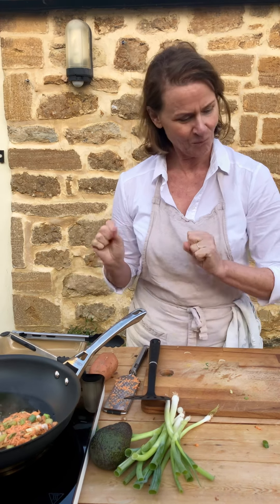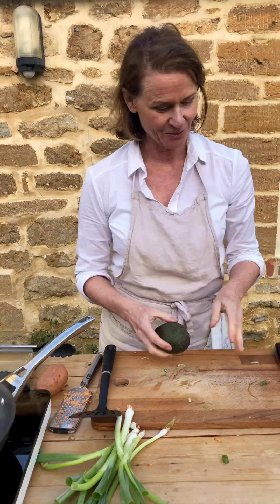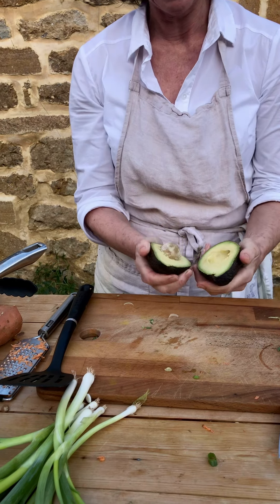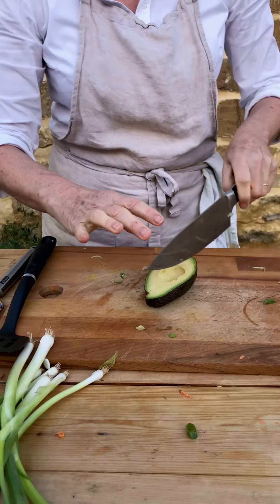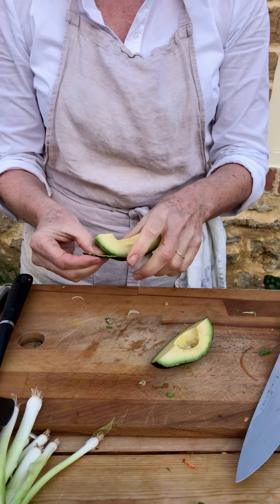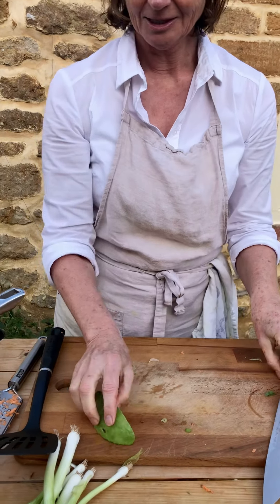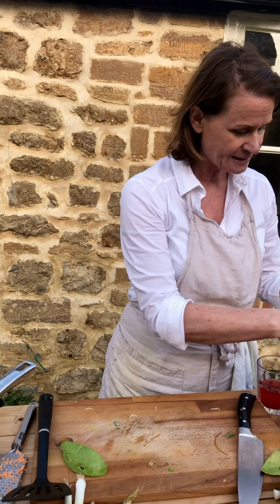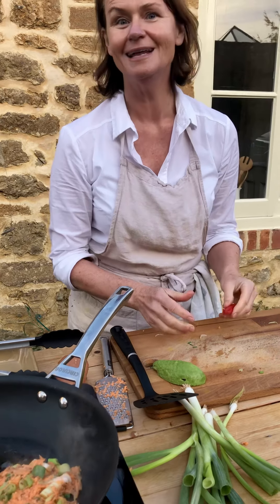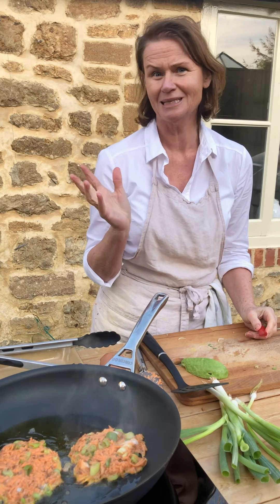Now, what are we going to put with this? I'm going to put some avocado with this. If you're following a low histamine diet, just leave it out. This is quite a large avocado, so I think a quarter of it will be plenty for one person — use as much as you like. That's going to go on top afterwards once it's cooked.